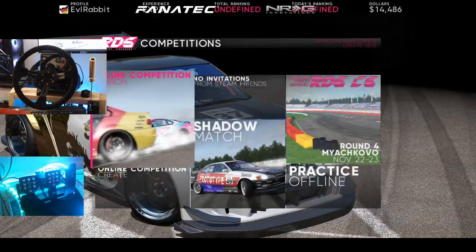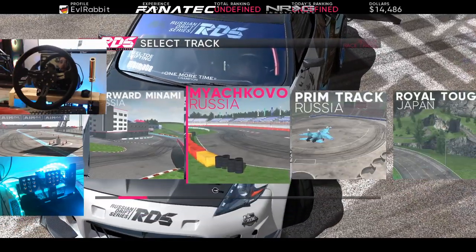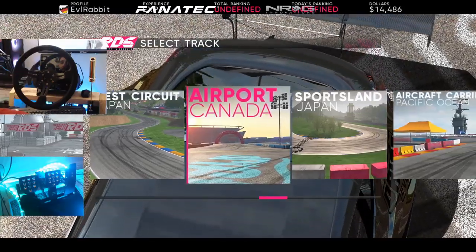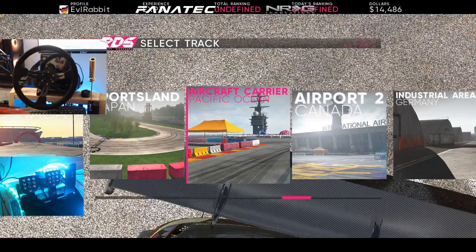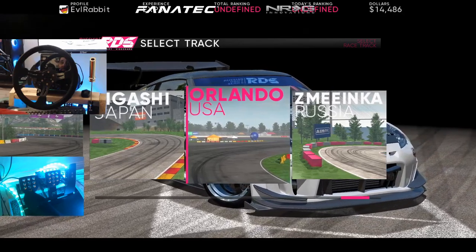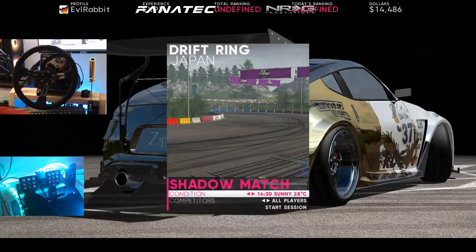Let's see competition online — nope, none found. Shadow match. Where do we want to go? For a shadow match we go back — there's West Japan Circuit, Airport Canada, Sportsmen Japan, Airport... there's a lot of places and a lot of cool tracks. Let's go Drift Ring Japan.